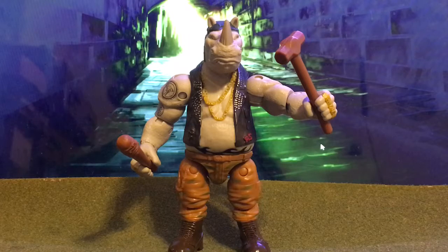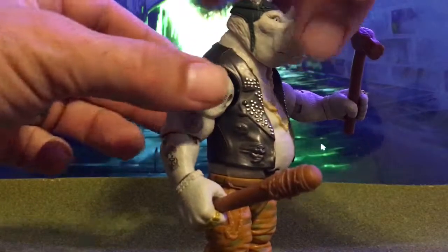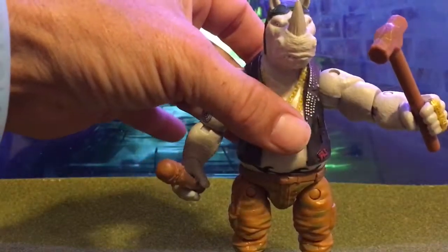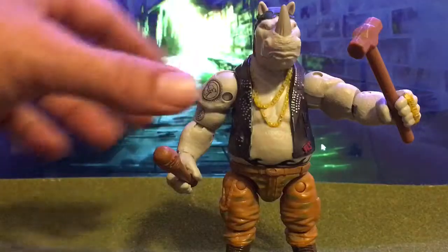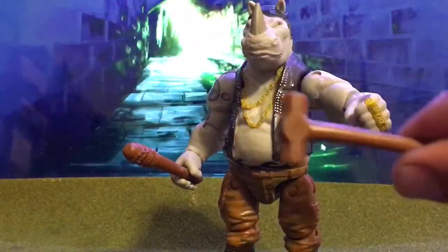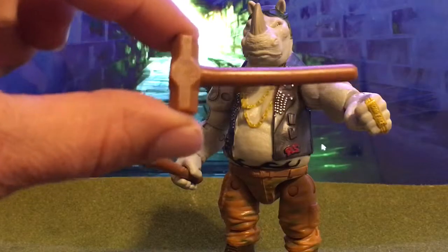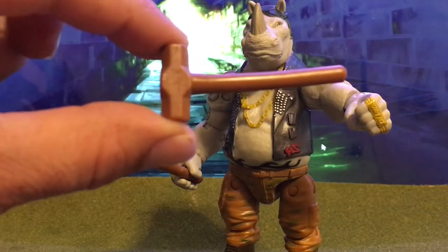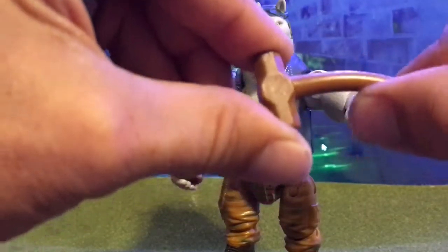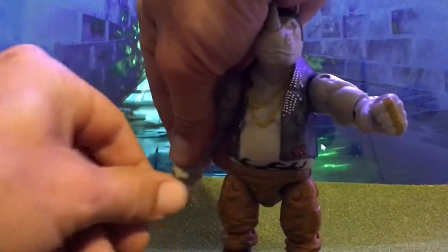This is my review for Rocksteady out of the shadows. As you can see, he has some pretty cool molded detail. He comes with a sledgehammer and a bat. The sledgehammer has no paint apps whatsoever, as you can see with mine. It has a little bit of warpage in it because it is a kind of bendy plastic.